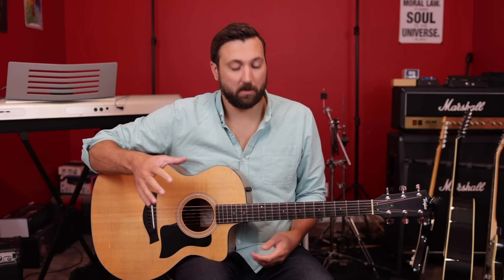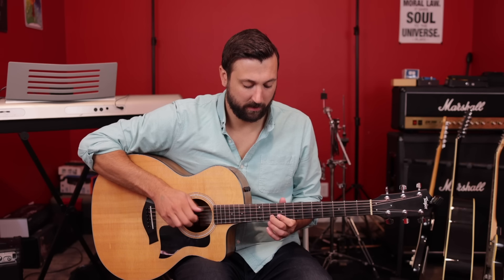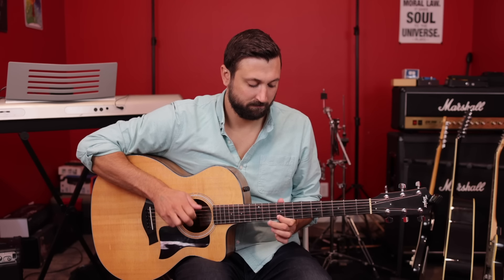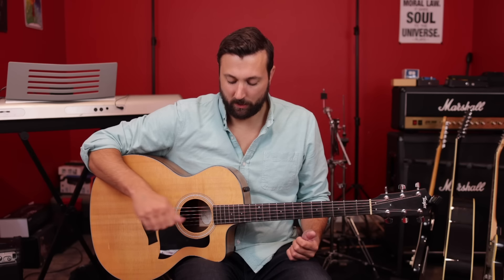I was playing that low E string a little fast there — you can also do it slow, just doing big hits of that low E string whenever you feel comfortable. You don't have to do it super fast; do whatever feels comfortable for you. Your goal is to just play the notes of the scale on the string and drone that low E however feels most comfortable to you.